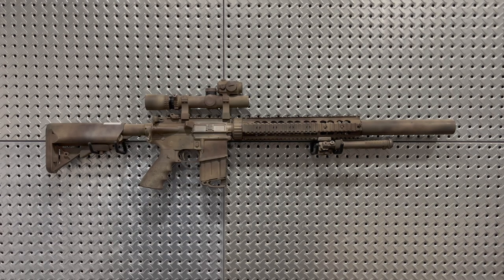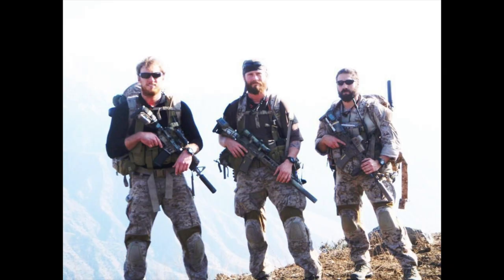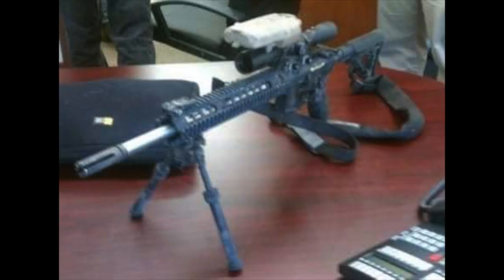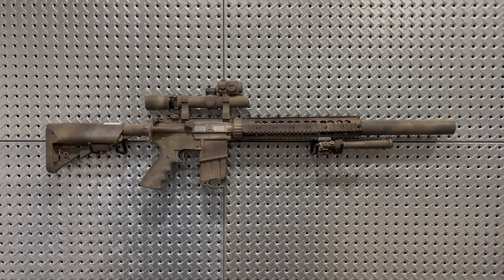Getting back to the SEAL Recce program, these rifles had a much greater degree of customization between different individuals that were issued them, both in the furniture and optics used on them, as well as the barrel lengths. Earlier versions of these guns would be seen with 17 or 18-inch barrels, then as time went on you would see more 16-inch barreled versions, and eventually they shortened these rifles as much as possible to 15.1 inches — to where they were still able to use the Ops Inc. 12 model suppressor and the Knight's Armament long free-float RAS handguard. You physically can't go any shorter than 15.1 inches without having the suppressor come into contact with the handguard.